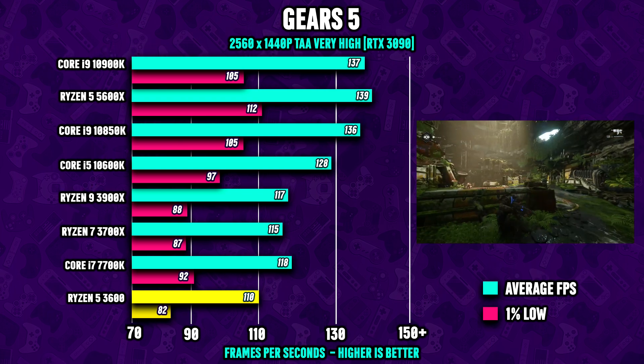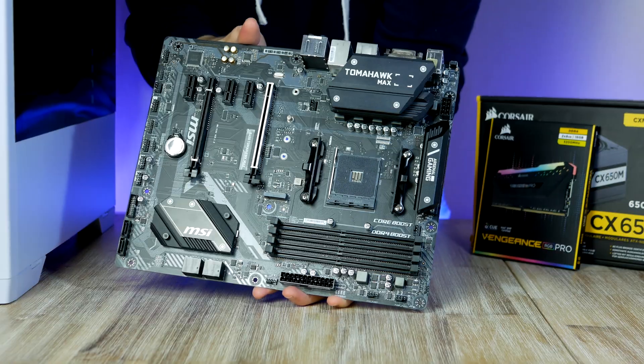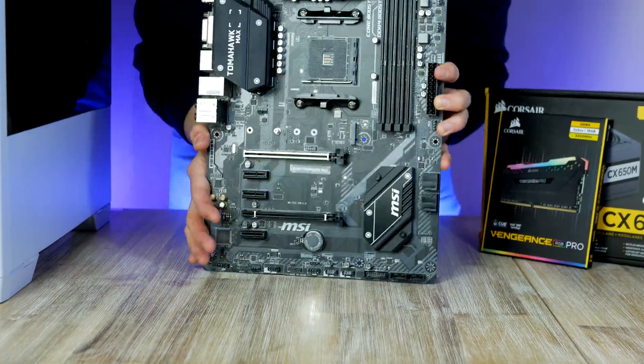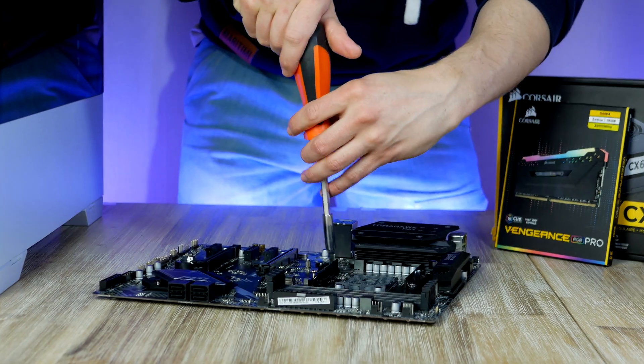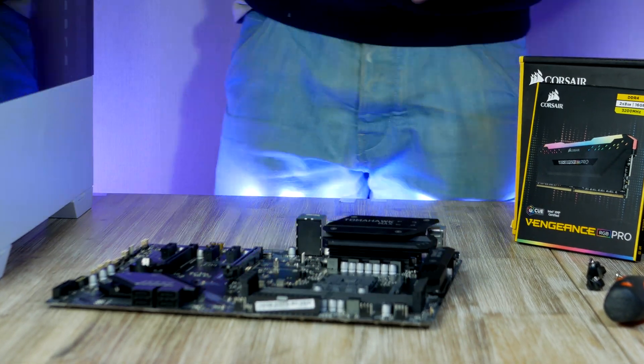It's the perfect pick for a PC build with a graphics card priced around $450 or above. Our motherboard comes with the retention frame pre-installed, but since we're using a cooler that uses springs we're going to remove the retention frame from the motherboard.